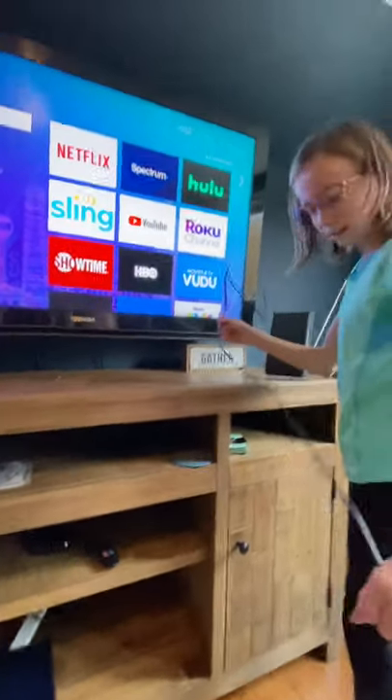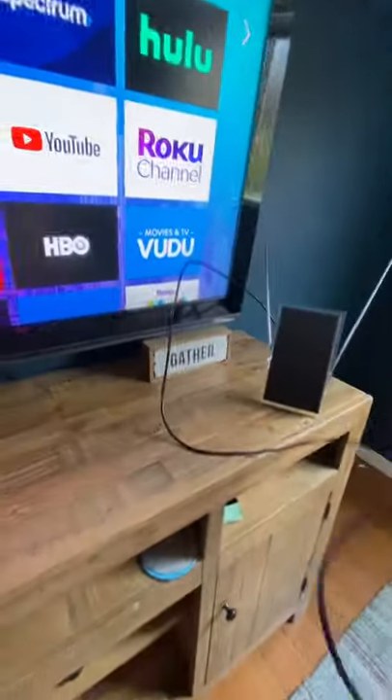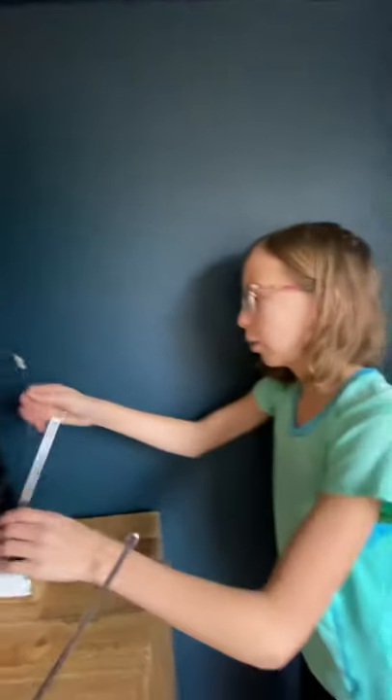Take this and plug it into the antenna port. Right here, on the back of the television, you can see there is a port over there, back where the TV is. Screw it in.